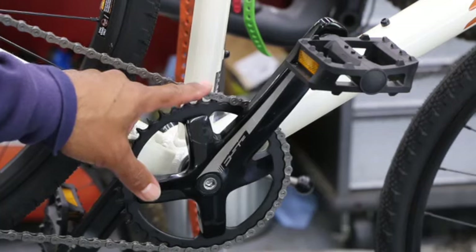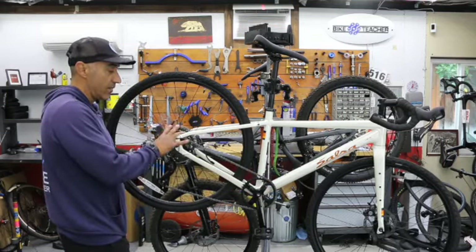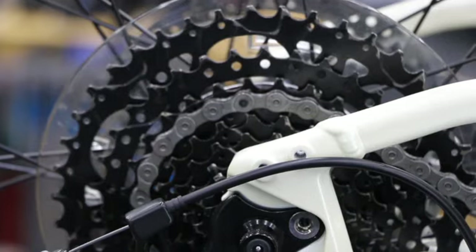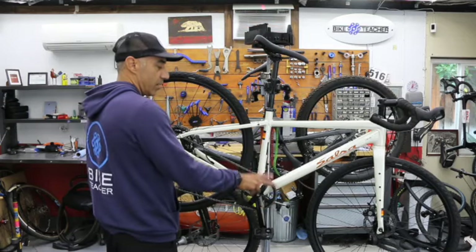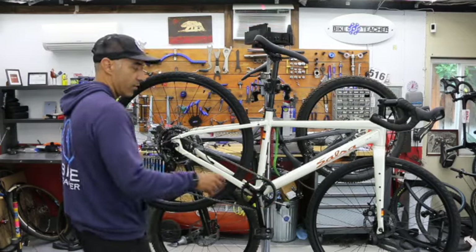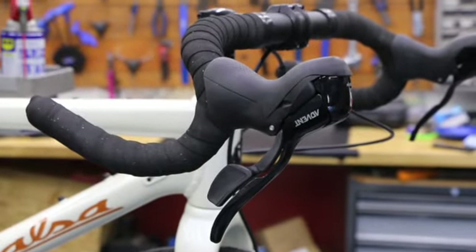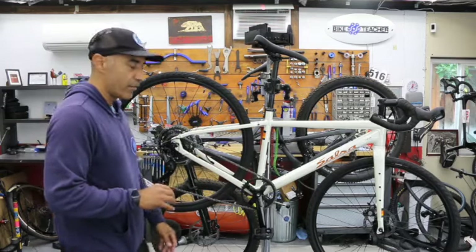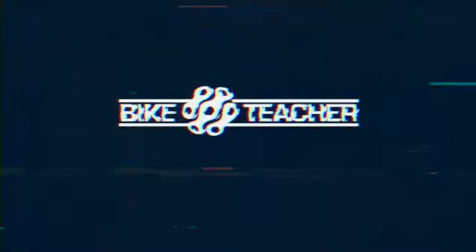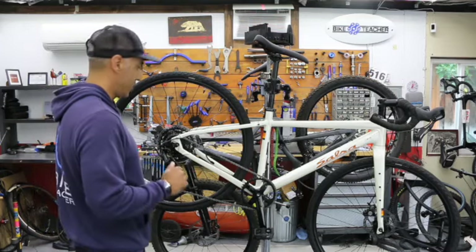It's pretty common now to see something with a one-by system — one-by whatever the gear count is in the rear. This happens to be a nine-speed. We have one chain ring here, not a double, not a triple. So we have one shifter — just your right hand is doing the shifting for your rear derailleur, and your left hand is now free to hit the bell or hold your coffee.